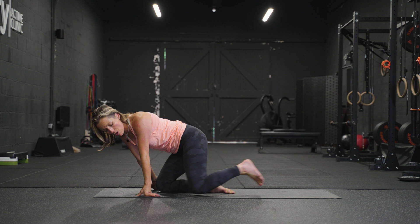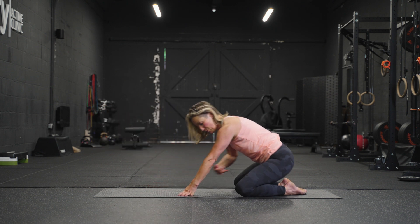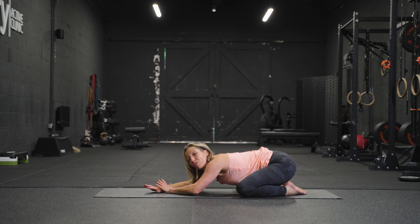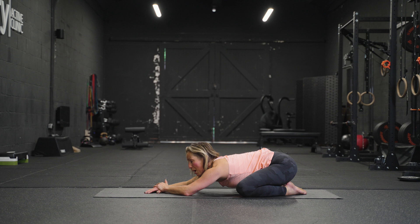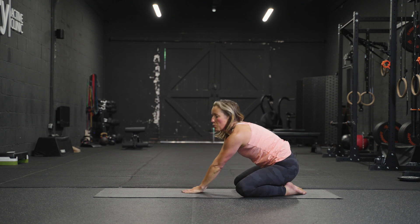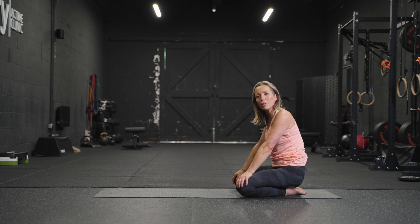Come back to where we started — child's pose. Knees come out towards the edges of the mat, bottom sits back towards the heels, then we walk the arms forwards. The elbows are going to come down on this one, so bend the elbows, relax the arms, let the chest come down towards the floor. If you can, the forehead touches the floor. Take a little roll of the head from side to side, massaging that vagus nerve, tapping you into your parasympathetic nervous system. Then just walk the hands in, come back to seating. You're all done for today — thank you very much.